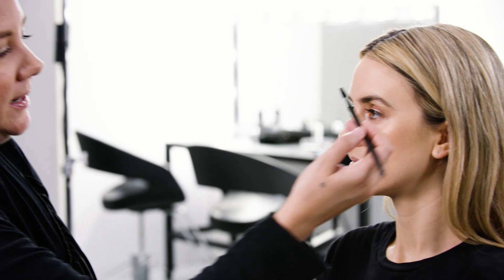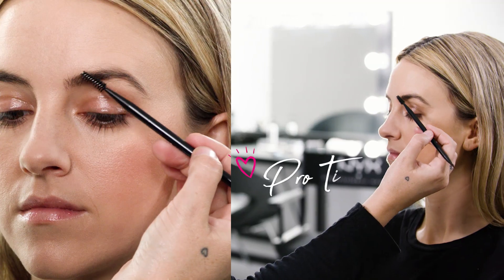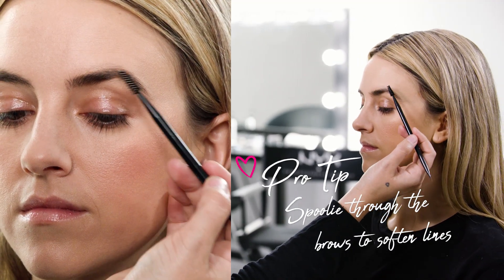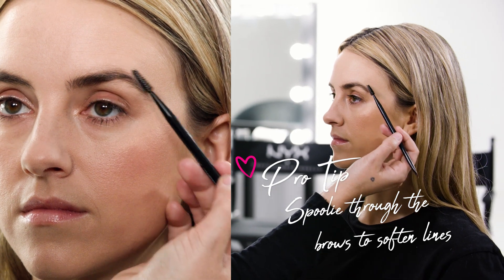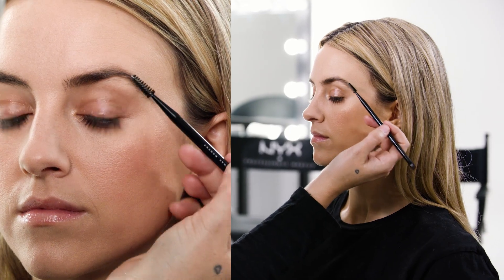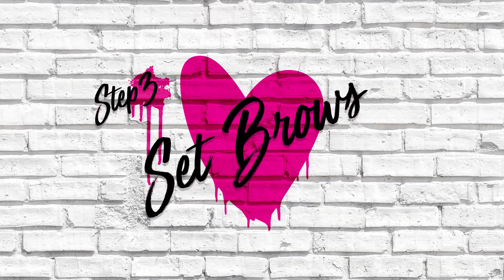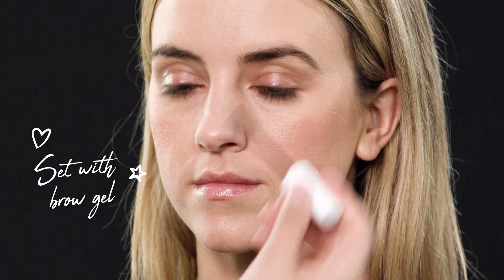Then I'll go back in with a spoolie again. I love to just touch down on the skin — actually touching the skin — just to soften the edge of the pencil so we can't see where it starts and stops. We don't want a hard line. I just want the color to be in amongst the hair, which takes the edge off so you haven't got a heavy pencil texture in there.